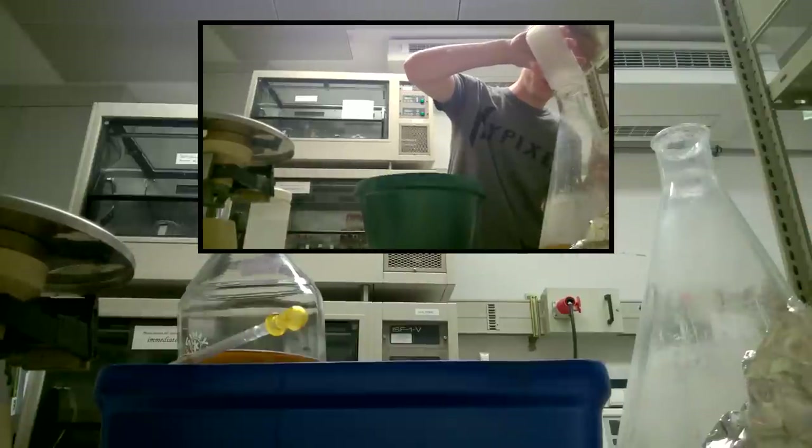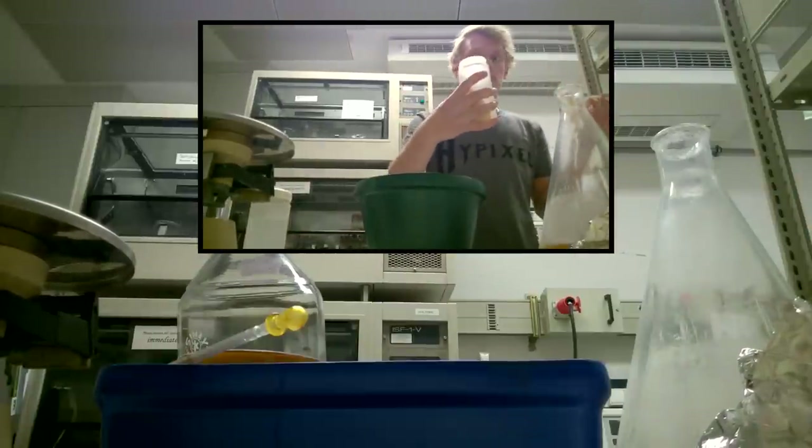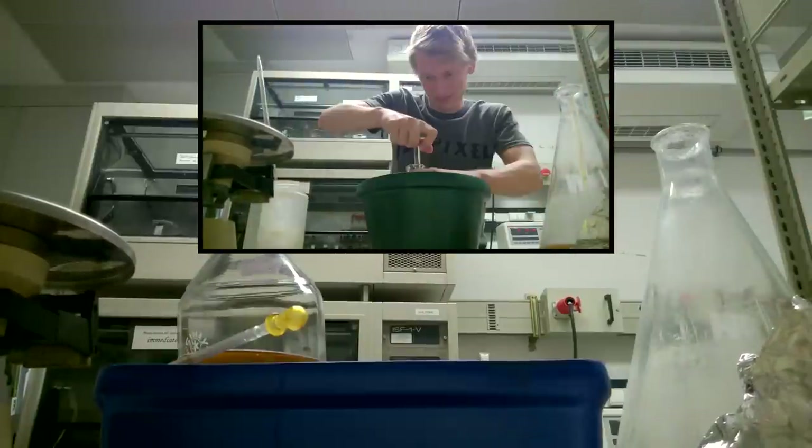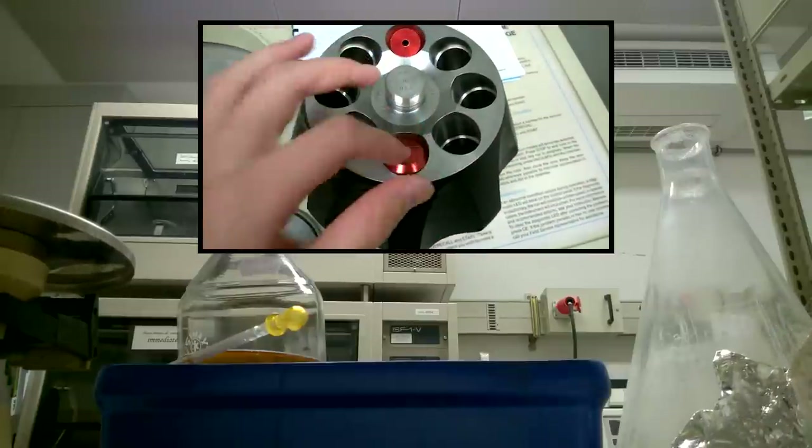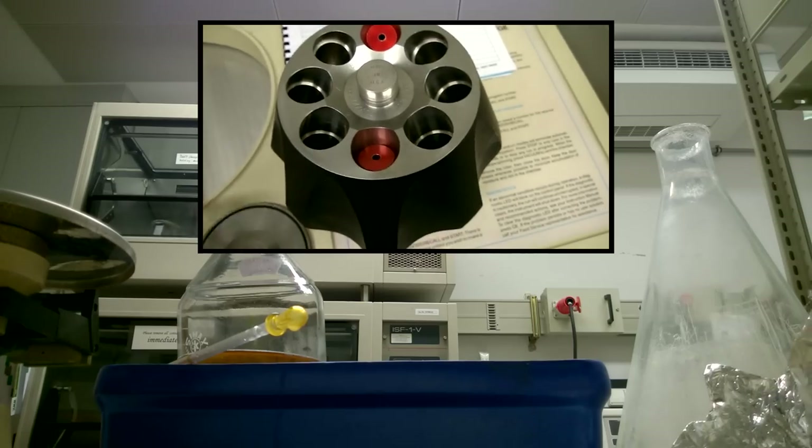Stay tuned for the second part where I fail miserably, get a bit of a workout in, and where we tackle the ultracentrifuge. See you then!